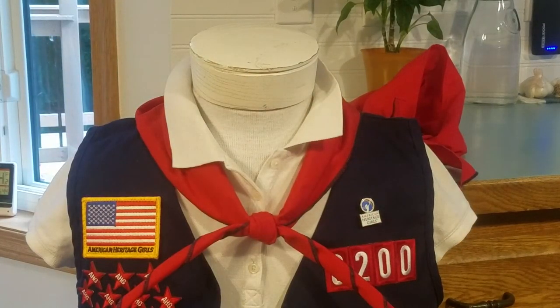What you could even do is at your first meeting when everyone has their uniform, have a little neckerchief tying session where the unit leaders and the Pioneer Patriot girls in your troop help the Tenderhearts, and the Explorers can help each other do this. I'll show you now how to get a nice, neat knot with the little swirls.